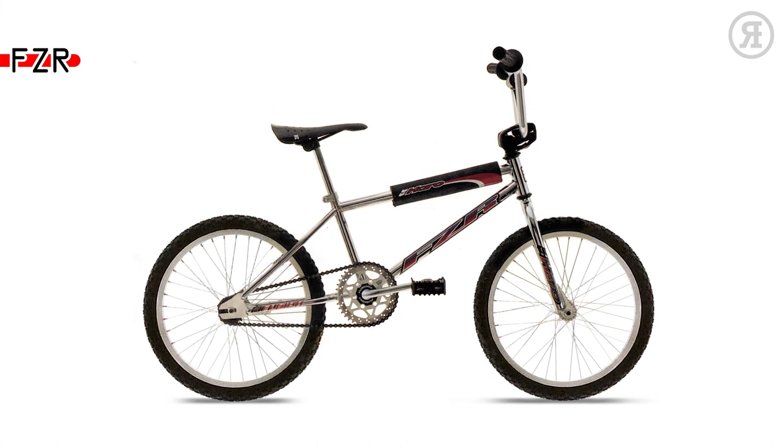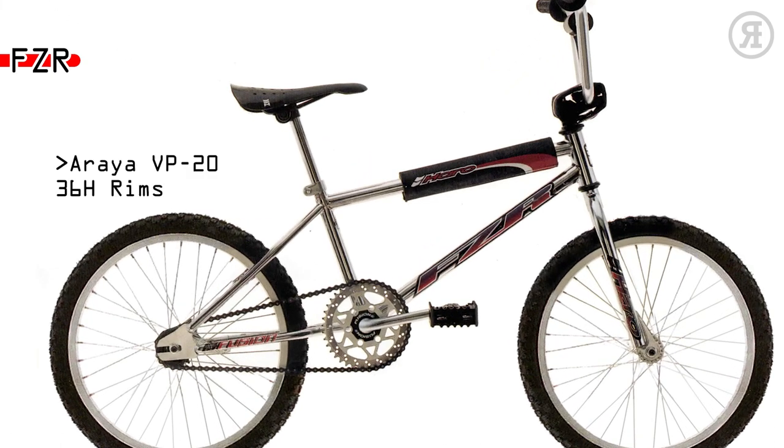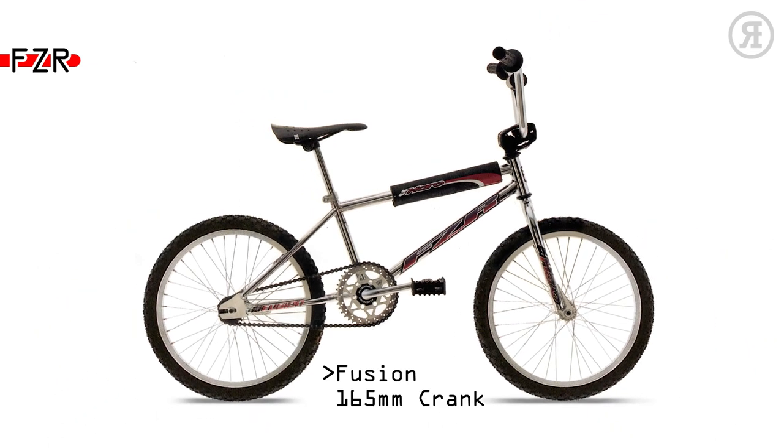The 1997 Haro FCR is for young beginner riders smart enough not to buy a department store bike. A Haro Compact Profile BMX Style Frame, Araya VP-20 alloy 36-hole rims, Fusion One Piece 165mm Crank, coaster brake, and 3-piece spad set.